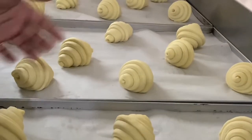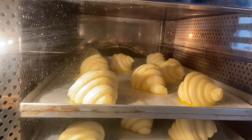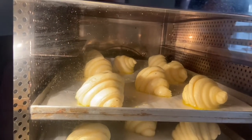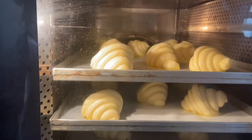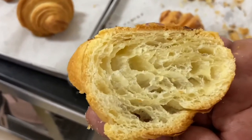You can bake with egg coating. You can bake it in the oven. Once you bake it, you can cut it like a honeycomb. You can see it is perfect.